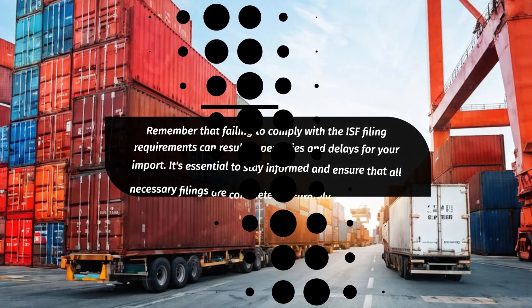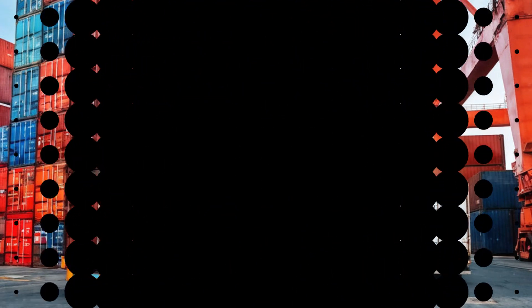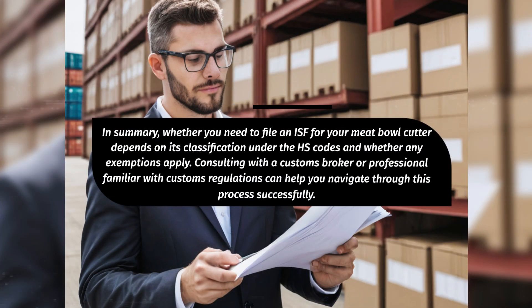Remember that failing to comply with the ISF filing requirements can result in penalties and delays for your import. It's essential to stay informed and ensure that all necessary filings are completed accurately and in a timely manner. In summary, whether you need to file an ISF for your meatball cutter depends on its classification under the HS codes and whether any exemptions apply.